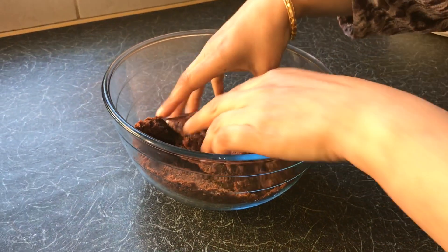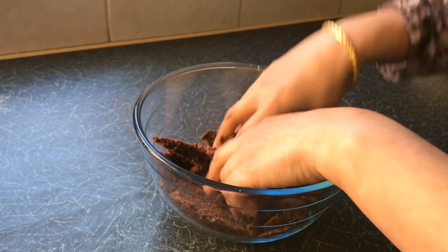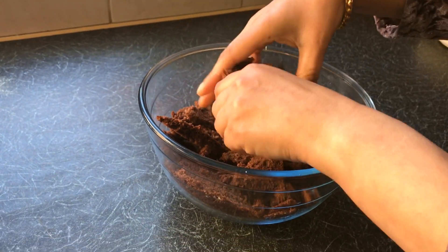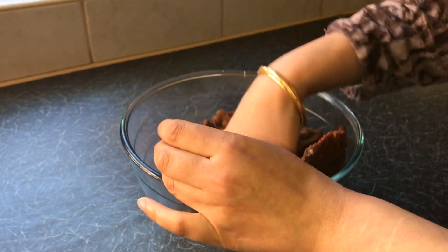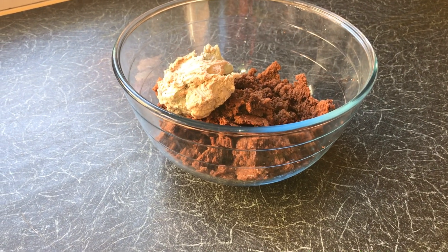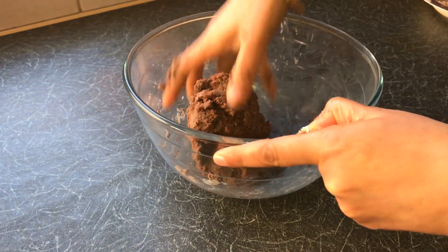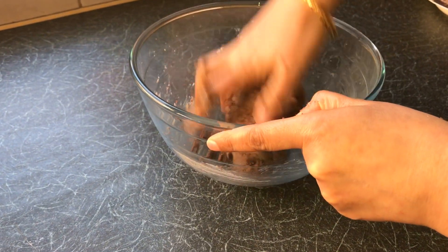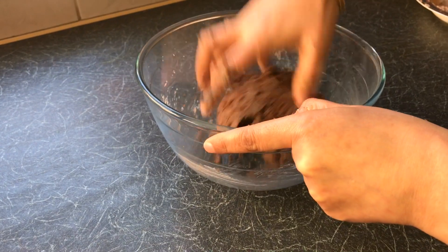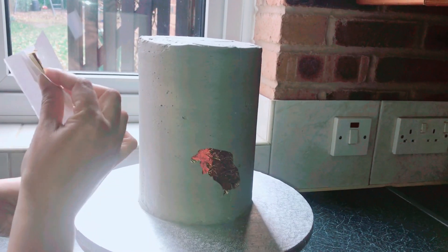With the cake left over, I just made it into crumbs and added some buttercream. You can use this for molds or cakesicles in the future, so your cake won't go to waste. I'm putting this away for another occasion — just an idea I wanted to share so you don't have to throw your leftover cake in the bin.